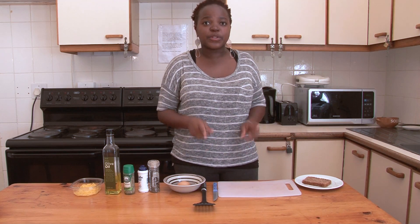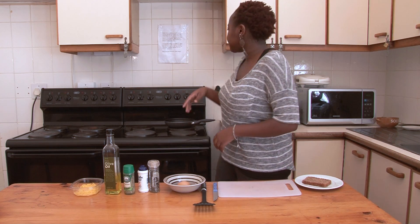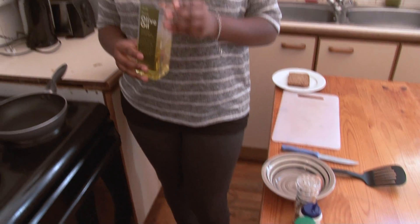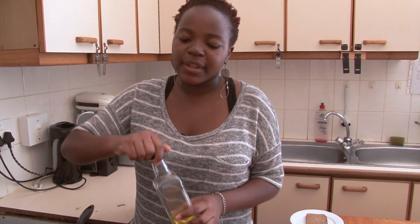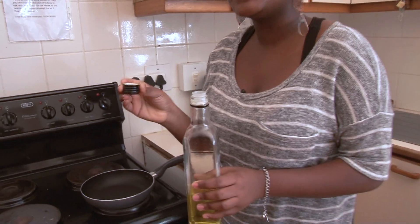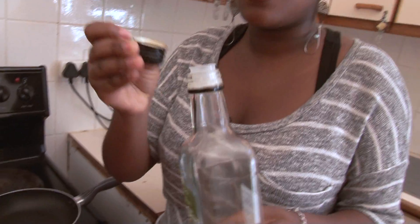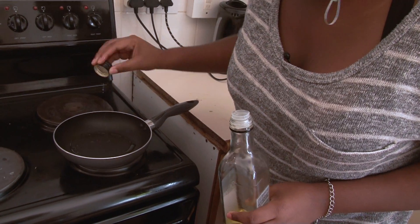Before you get started, switch on your stove to a medium heat. Put the pan on your stove and then take your olive oil. What I do to prevent putting too much olive oil into my pan is use the cap of the bottle to measure how much I put — around a quarter of the cap, nice and easy, into the pan.